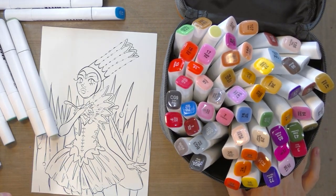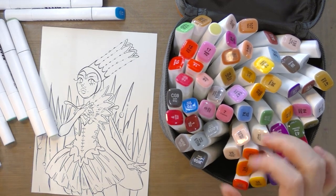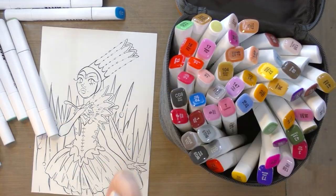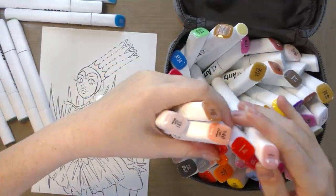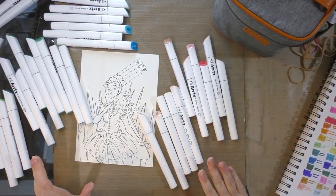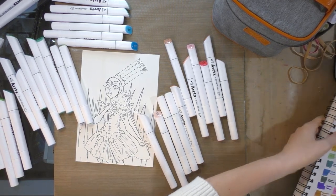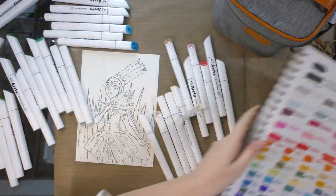I'm also going to select the colors for her skin tones. Now that I have a pretty good range of color selected, I'm going to go through and cull the colors, double-checking against the actual swatches and numbers on my swatch sheet.